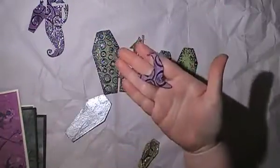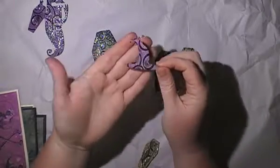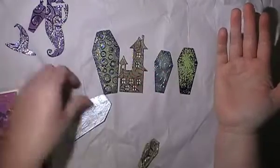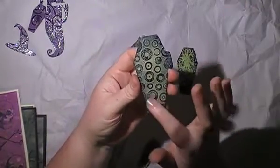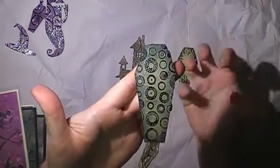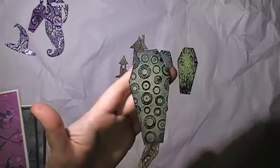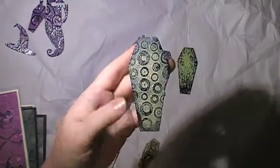That was a hat done in the same way as well. These are using distress oxide, oxidised, so it's got that white chalky look. This one I only lightly brushed the black — I didn't want it coating all the pieces. I love how spooky these turn out. Because the black was very speckled it's turned out really nice with a clear embossing powder over the top.